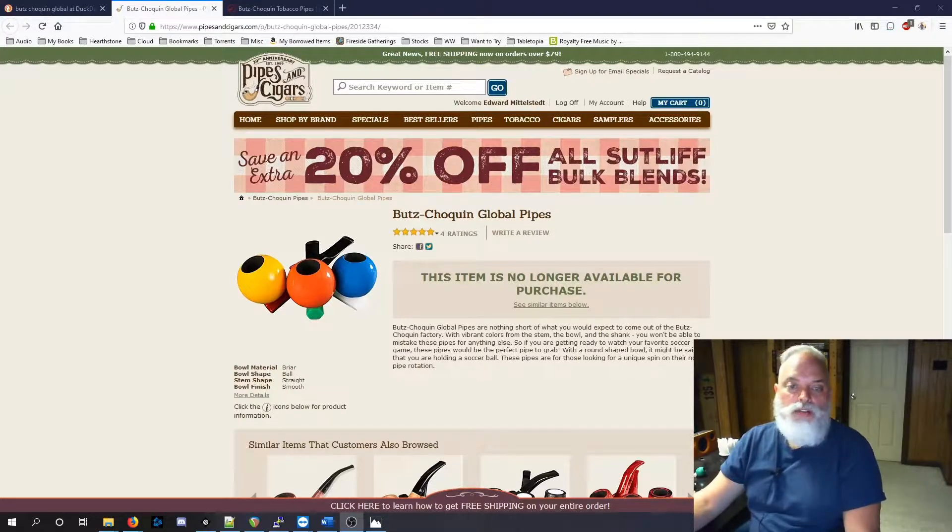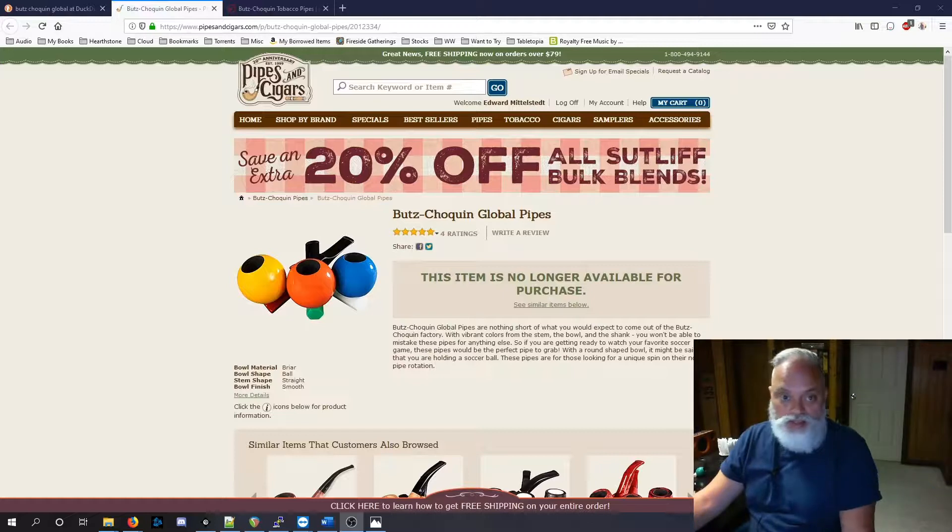The Boots Shokan Global Pipe. This came out maybe toward the end of last year. I noticed it in the spring, early spring, maybe February or March of this year. And what really attracted me was these bright, vibrant colors of this pipe — and the description.